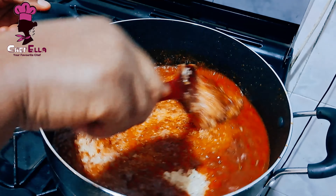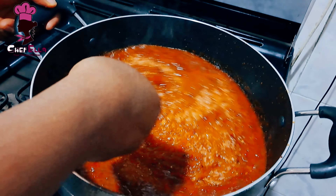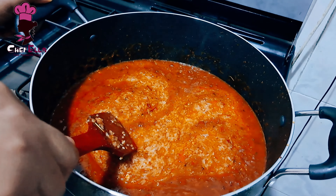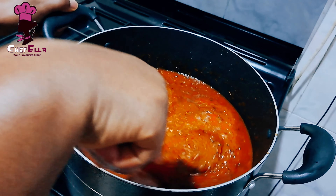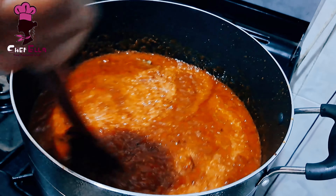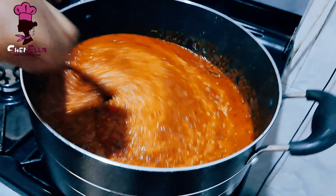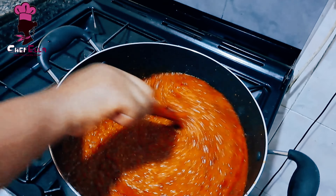Some people worry about stirring the jollof rice and are scared it will burn — but it has to burn! It's when it burns that the real taste comes out. So mix it well and don't add too much water.